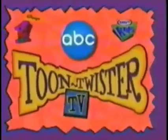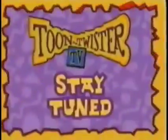Hey kids, it's almost time for Toon Twister TV. Toon what? Toon Twister TV.